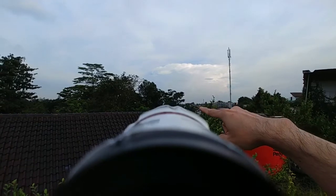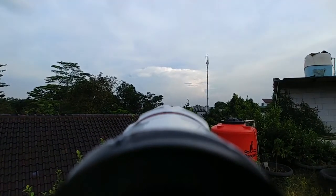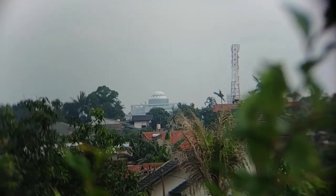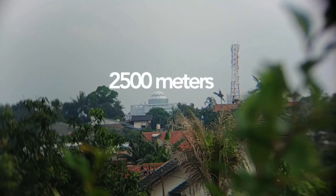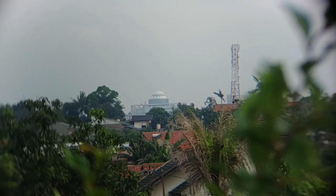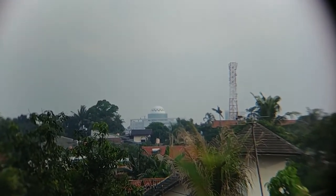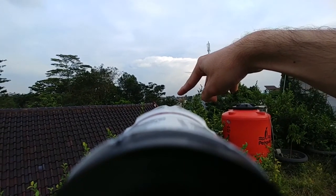Buat kalian yang ingin mengabadikan momen dengan jarak jauh, ini bisa jadi pilihan, meski ada sedikit perbedaan antara real dengan penggunaan optical zoom. Gua mencoba jarak yang lebih jauh — apakah kalian melihat kubah seperti masjid itu? Kalau menggunakan optical zoom, dia akan kelihatan. Jarak antara gua dengan kubah itu berdasarkan data GPS sekitar 2500 meter lebih. Jauh kan? Tapi kita bisa menangkapnya dari kamera HP. Kalau menurut gua, kalian cocok menggunakan optical zoom ini, cuman ada efek bias dan efek cekung lingkaran karena ini bukan lensa bawaan.